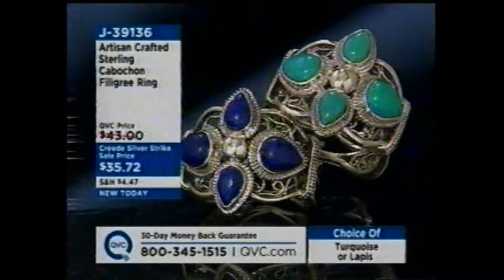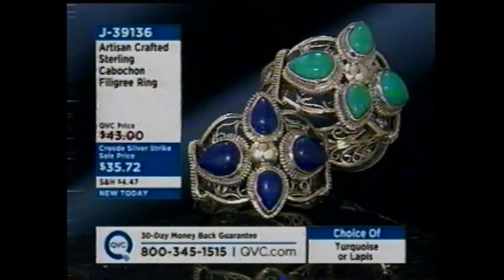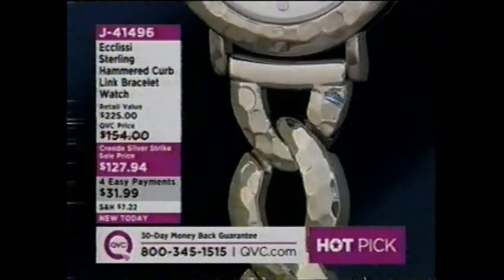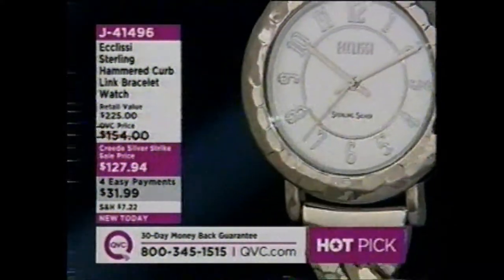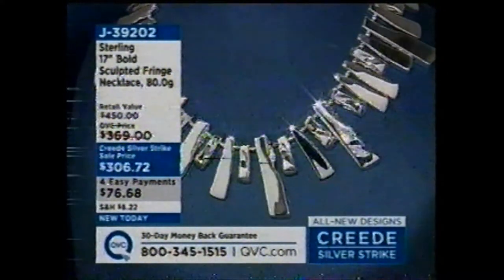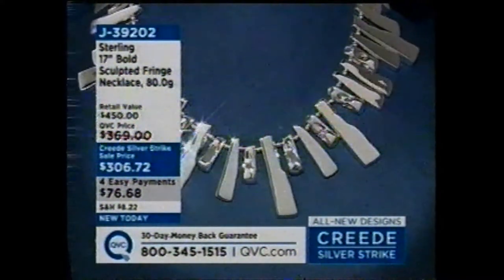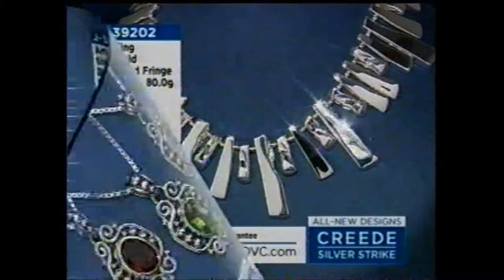Now this is a ring I absolutely fell in love with. I love the workmanship on this, and it's your choice of turquoise or lapis. It's $35.72, item J39136. We've done bracelets with that same look in the past — we finally were able to design a ring. And then here's the watch everybody's talking about. For the first time ever, Ecclesi is stepping up and hitting it out of the park with this gorgeous hammered curb-link bracelet watch. We've put this on four easy payments. There's a lot of silver here, and it's completely adjustable from 6½ inches up to almost 7¾ inches. Amazing, amazing, amazing.